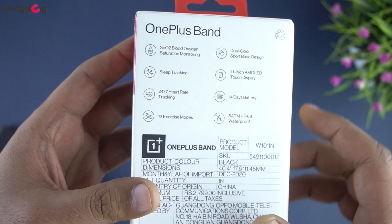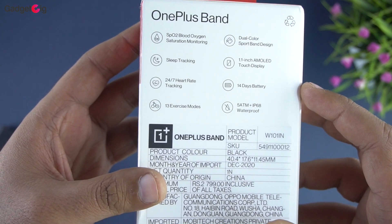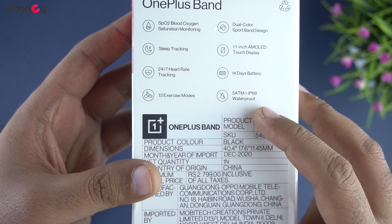Additional features listed on the box include a dual color sport band design, a 1.1 inch AMOLED display, 14 days battery backup, and this band is also 5ATM waterproof.